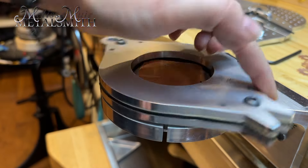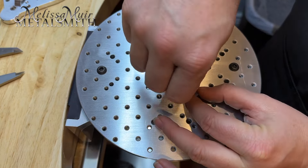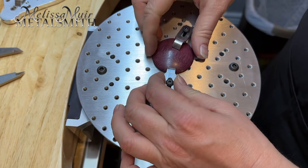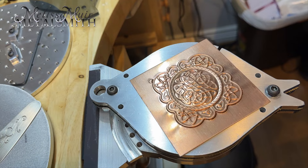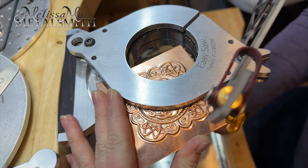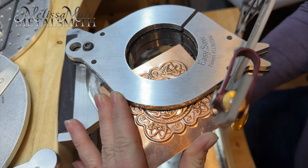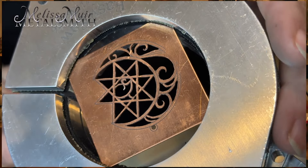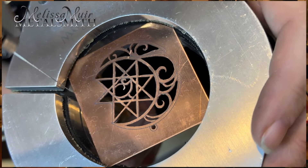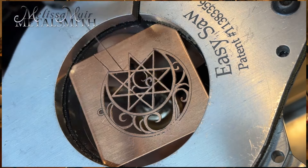The Easy Saw features a 360-degree rotation that can securely hold a variety of materials, including sheet metal, carving wax, and coins, just to name a few. Work doesn't have to be done only on the inside — piercing and drilling can also be done with the piece on the outside of the Easy Saw Clamp. It also features a slot that allows you to bring your saw blade in for easy access and cutting to the perimeter of your piece.